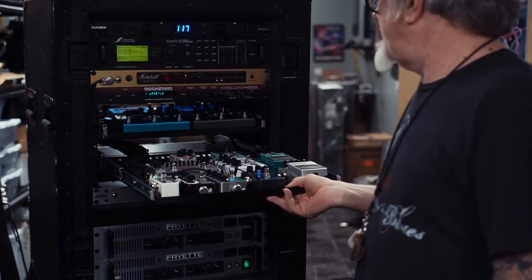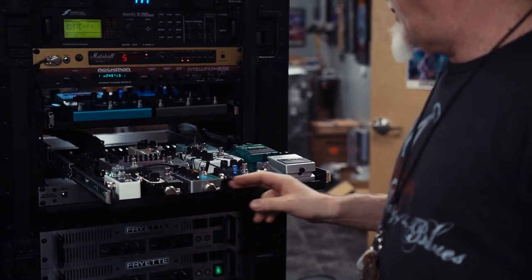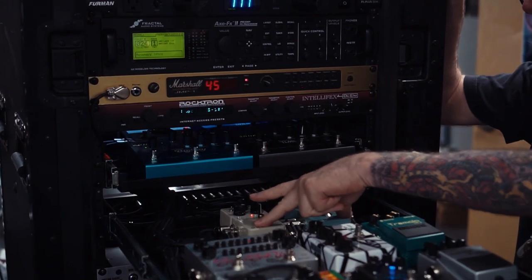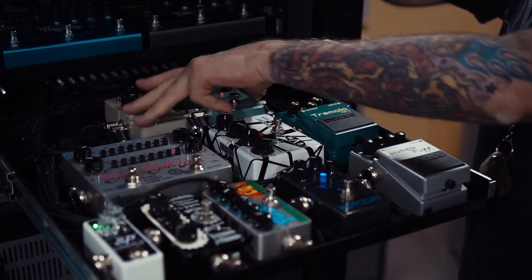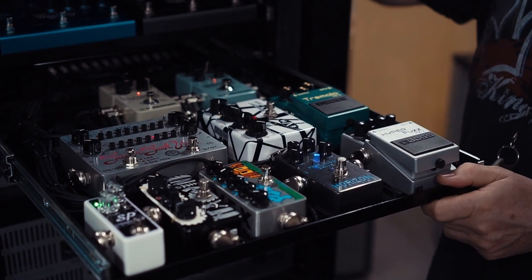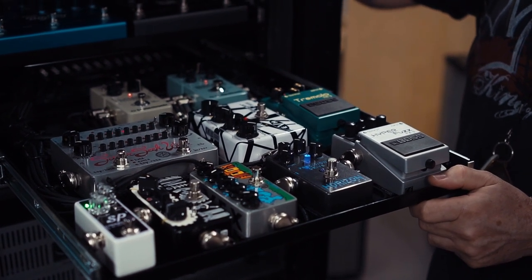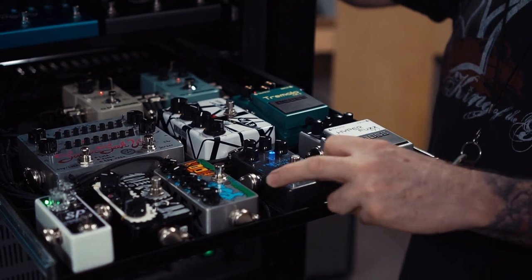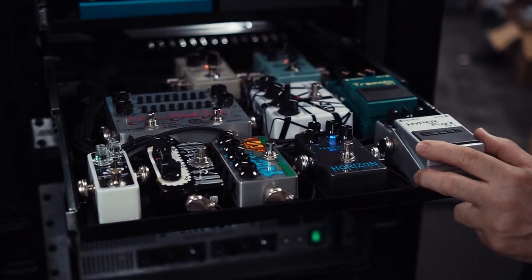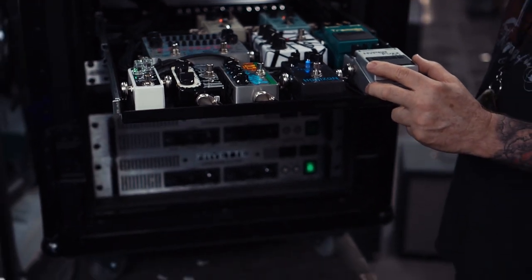A variety of different analog pedals, and some new ones here too — the TC's are new to this system, run in stereo. These have been included in previous CA systems in the past that we've done, except for perhaps the Horizon, which is a new box. But these other ones are all part of Steph's sound and have been for quite some time.